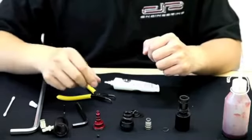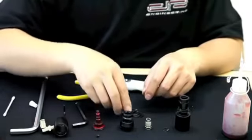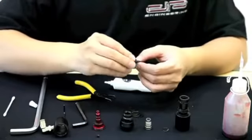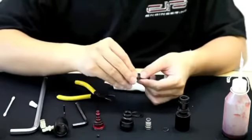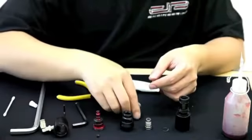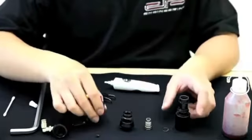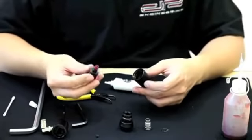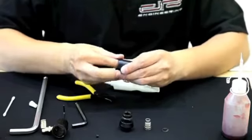Now that we've cleaned and maintained the regulator components, it's time to put it all back together. We'll start with the shim stack — please refer to the user manual for the correct sequence on how to put these shims back into place. With the last shim in place, take the piston and insert it into the main housing of the regulator.